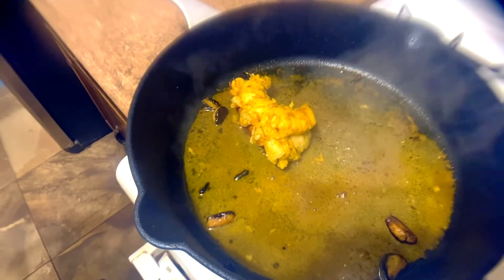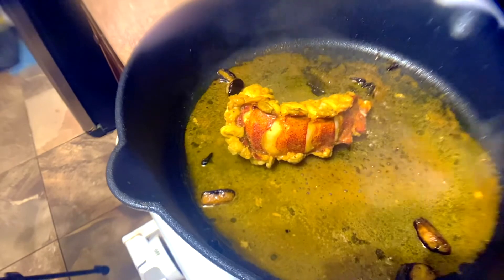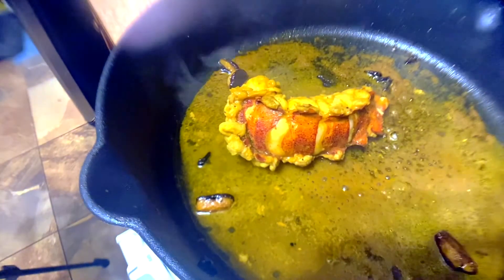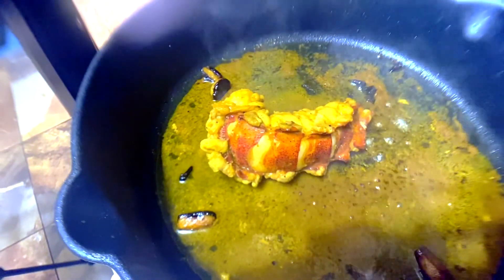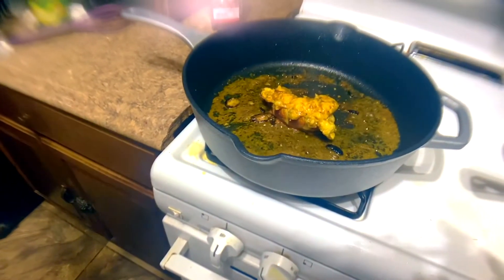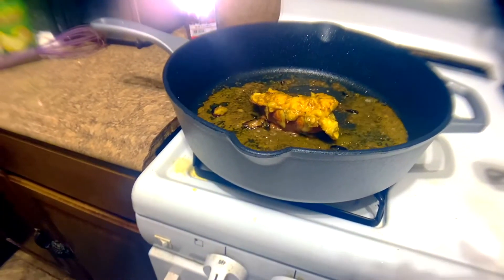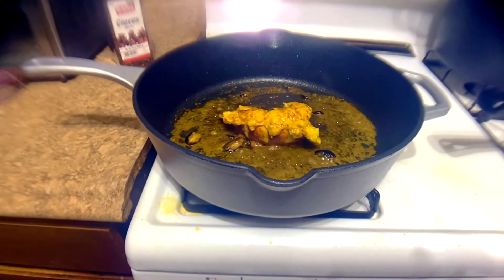Look at that nice color. I'm also showing you the version with the shell — I don't prefer it that way, but just showing you the difference. If you look at the back of it you can see a nice reddish color starting to develop. This is another way to do it when you're not using the shell. It's really looking awesome now — it's about time to remove it.